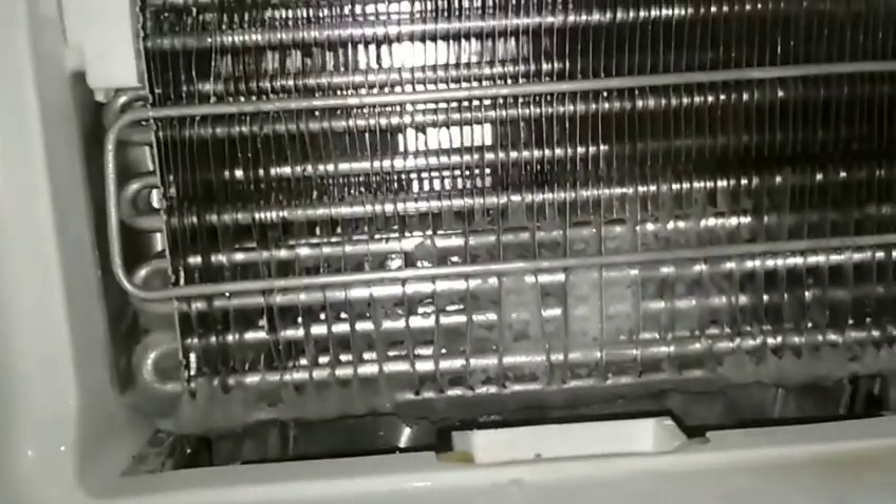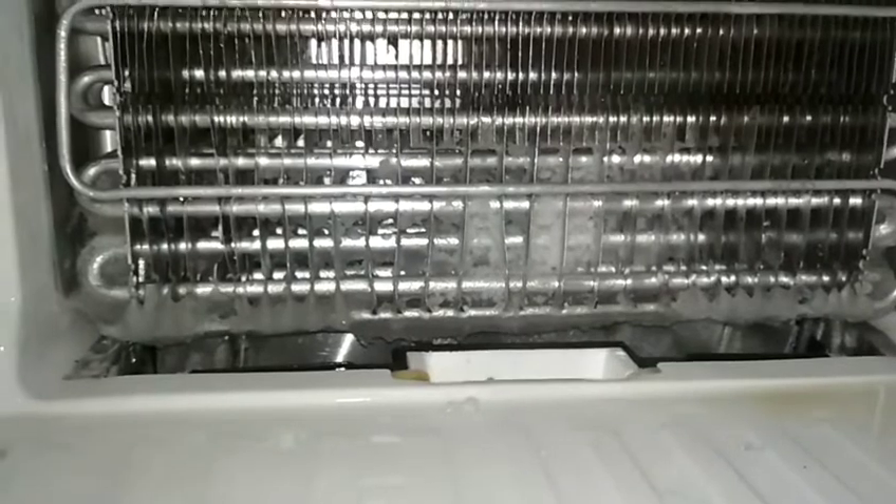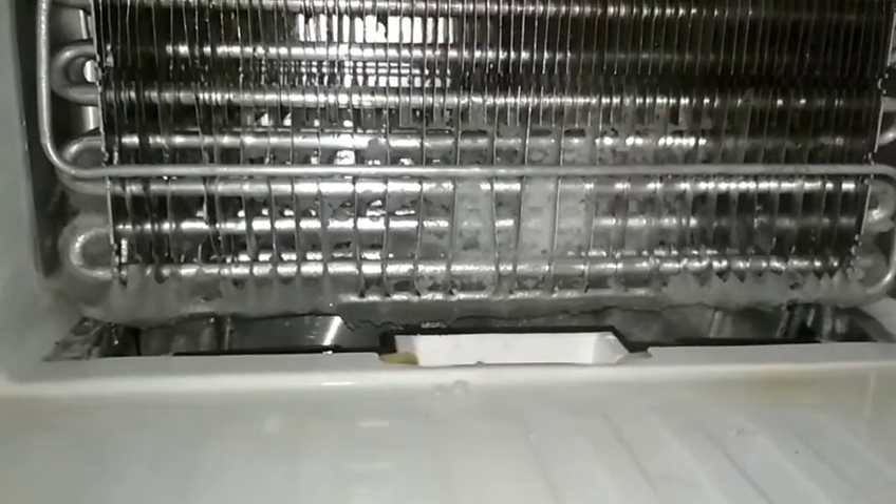We are watching the fan motor. We have a circuit board — we don't do anything to it. We will tell you next time.